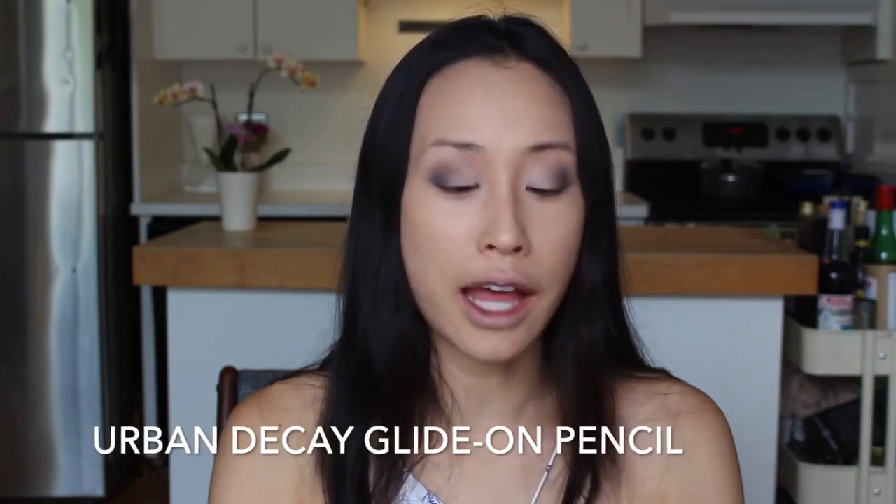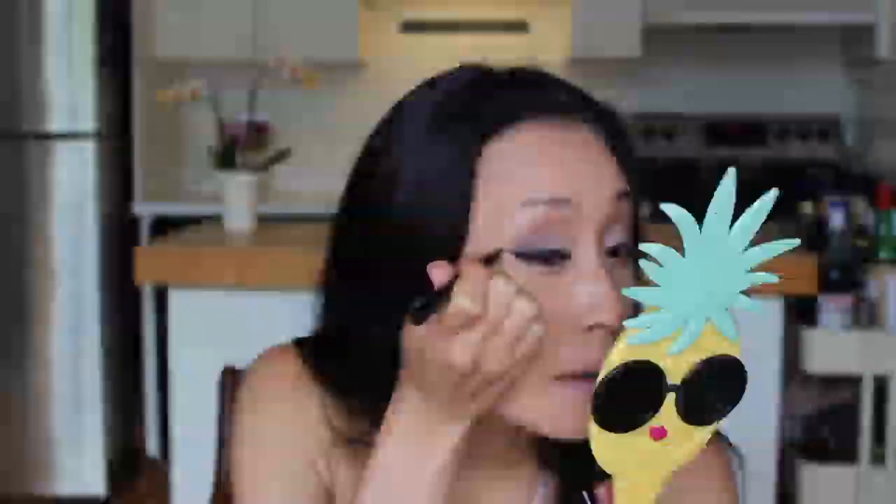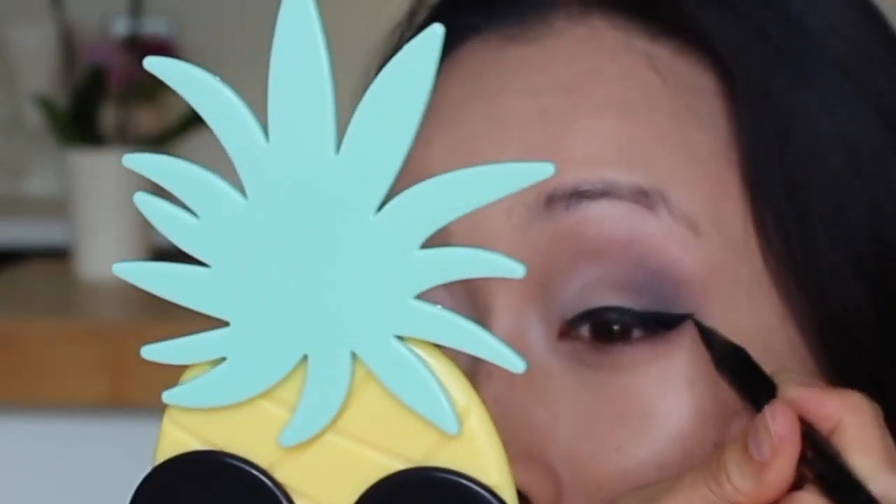ABGs and Asians typically have smaller eyes, so it's important to do this gradient because it creates the illusion of deeper-set eyes, which make your eyes look bigger. Now it's time for eyeliner. I'm using the Urban Decay 24-7 Glide-On pencil in Perversion. I like going over the same eyeliner with a liquid eyeliner — this is purely to get that nice, dramatic wing. I'm using the Stila Stay All Day Waterproof Liquid Eyeliner just to give me that sharp outer edge. Catwoman, move over.